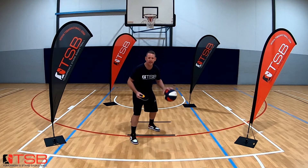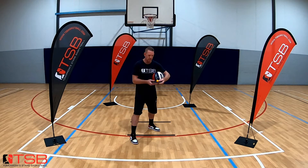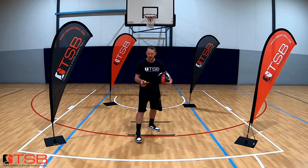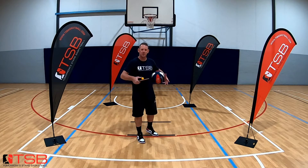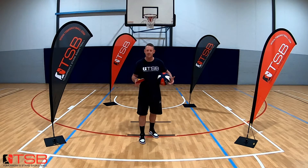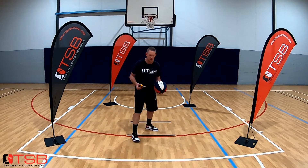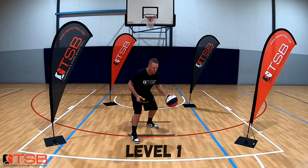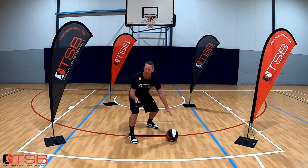We're going to start with our stance, dribbling in our back position. I'm going to be using my left hand for this. With your table tennis bat, to get it going, I start with my thumb on the tennis ball — it's a little bit fiddly to get going, but once you get a rhythm and your confidence up, this is a really cool drill and your friends are going to be super impressed. Triple threat stance, left hand dribbling.